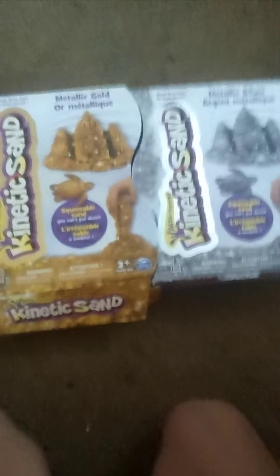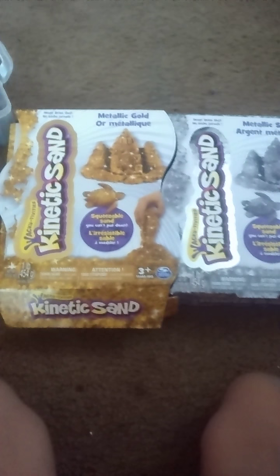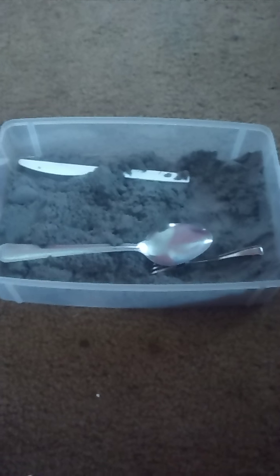See how the castle and everything is the same except the colors - it's the same thing. The back is ripped though. Let's get right to it. I got the kinetic sand - it's the same exact thing as the kinetic sand gold review like I said.